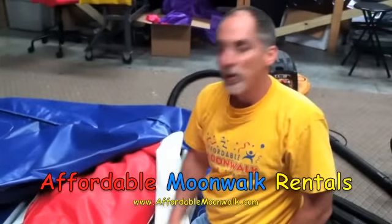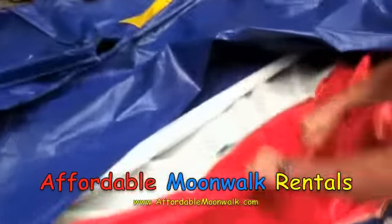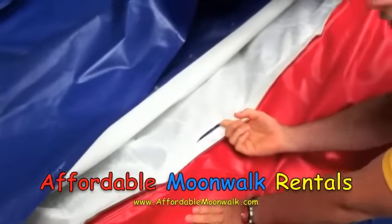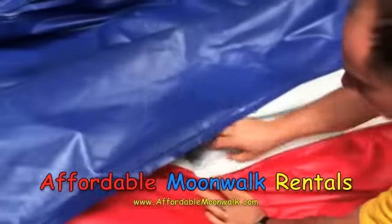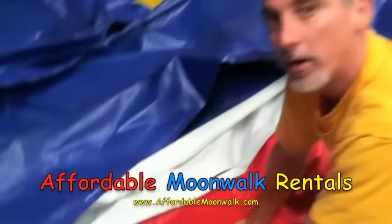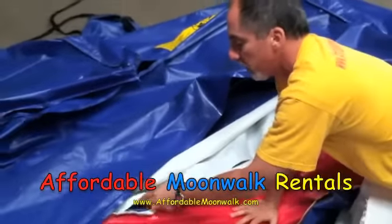Whenever there's a torn internal, a lot of times if you look, you can't tell it from the outside, but this one's starting to tear here. This seam is coming loose right here, starting to tear. So actually, rather than one internal, there are several that are going to need to be repaired.